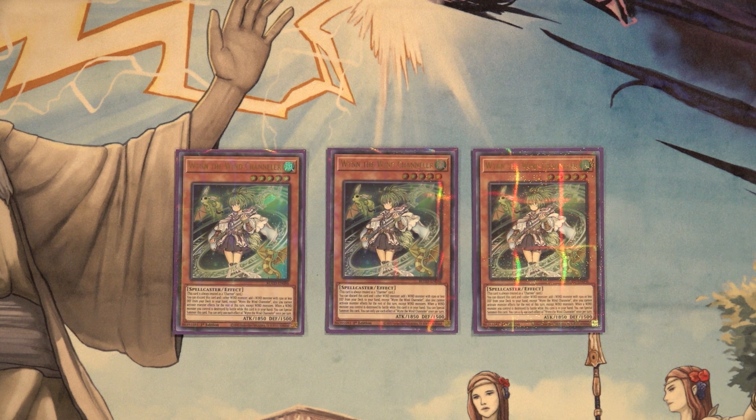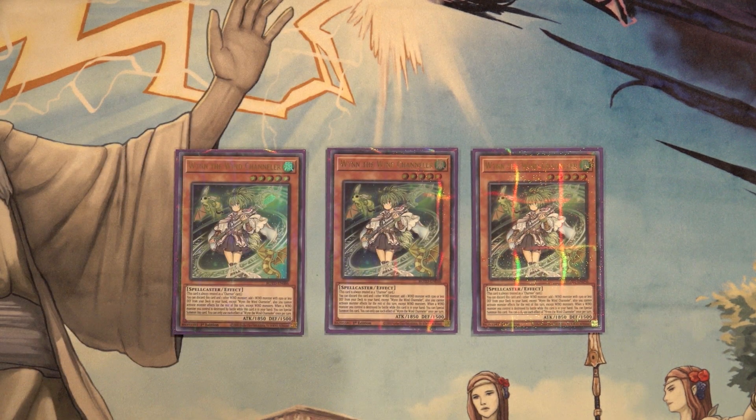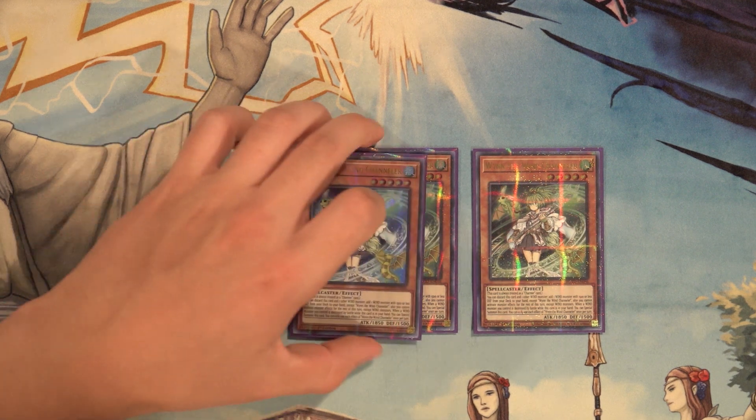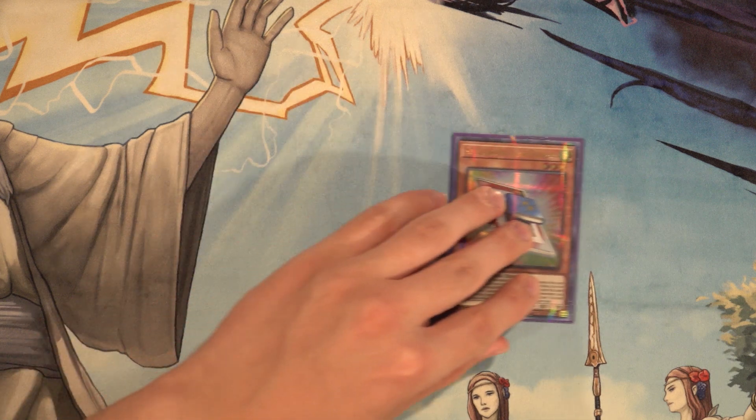Aerosol brought up a funny point — most of the other Speedroid cards that aren't as great as Terror Top all have really harsh restrictions, Wind Channeler included, but Terror Top does not. It's just kind of funny card design. But yeah, you gotta play three of these. I wish I had three starlight rares, I really do.